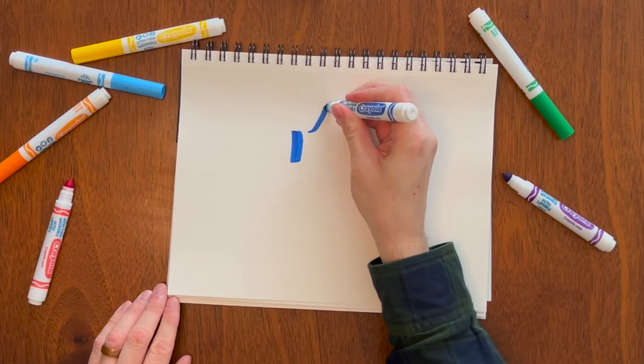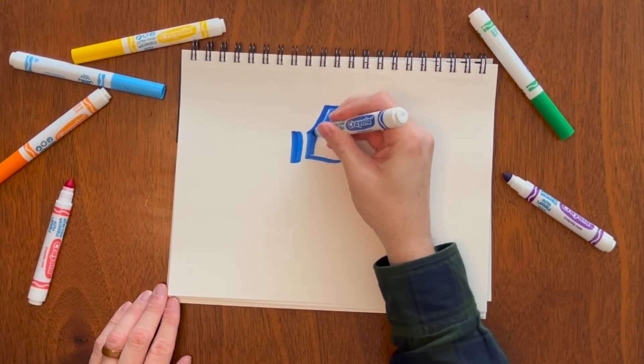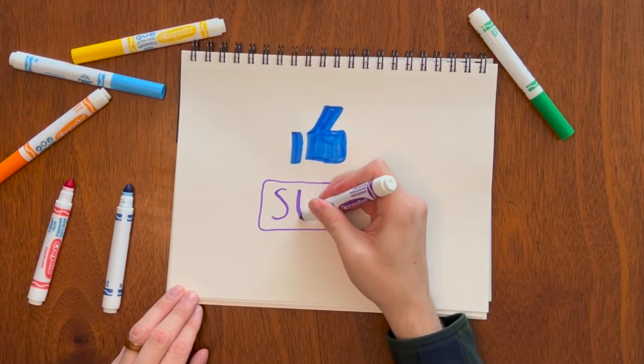Before we continue, if you like this video, go ahead and hit that like button. If you have anything you want to learn to draw, drop it in the comments. And of course, if you want more videos like this, please subscribe.